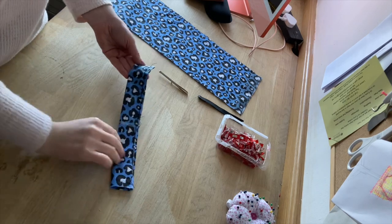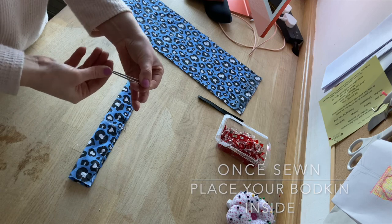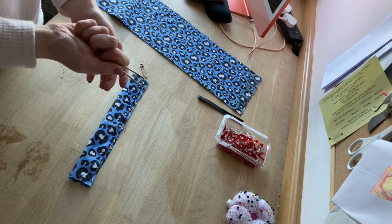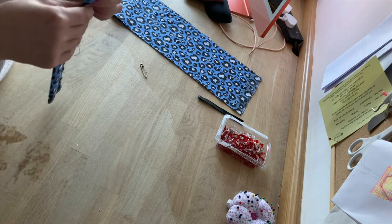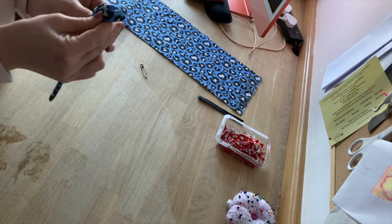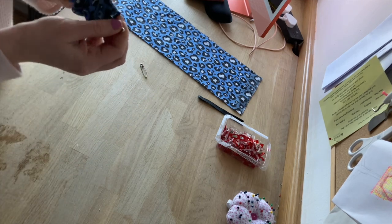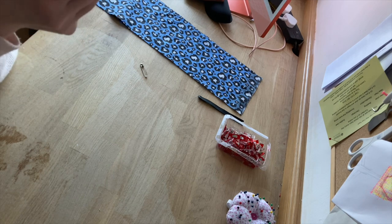Now once you have sewn you'll have to turn it inside out, and this is where I'm using a bodkin. It's really easy — it's like a tweezers. All you do is place the tweezers inside the fabric and pinch the end. It's so much easier than using a safety clip, especially when you're using something that's a bit thinner. These are really handy and you can just get them from your local haberdashery.